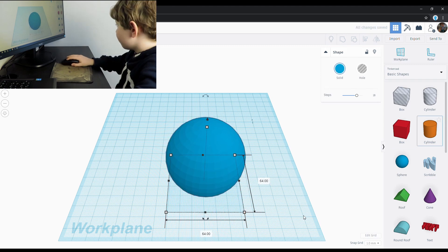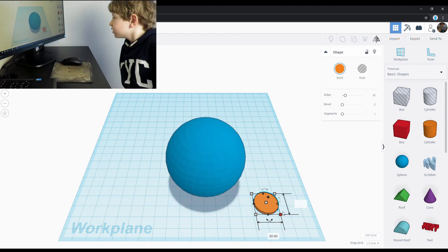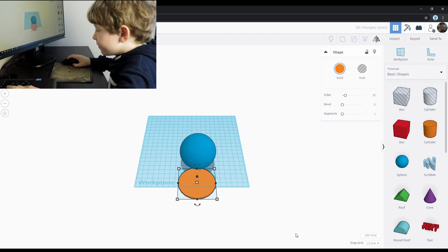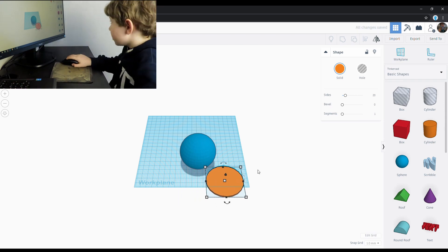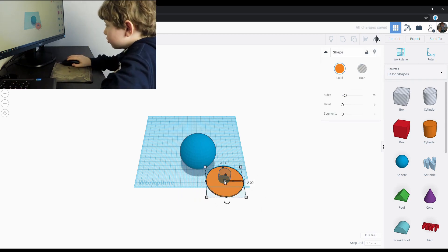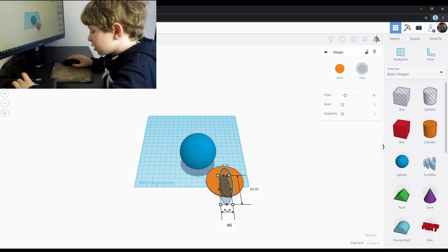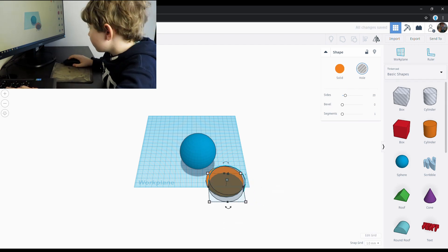I used a large sphere to make the main body. To make the ring around the Death Star I used a flattened cylinder. I made it slightly bigger than the diameter of the main body. Next I cut a hole in it with another cylinder.